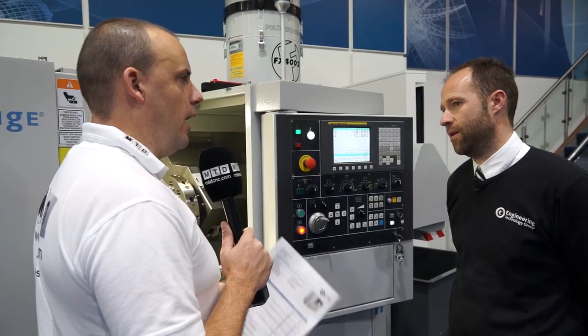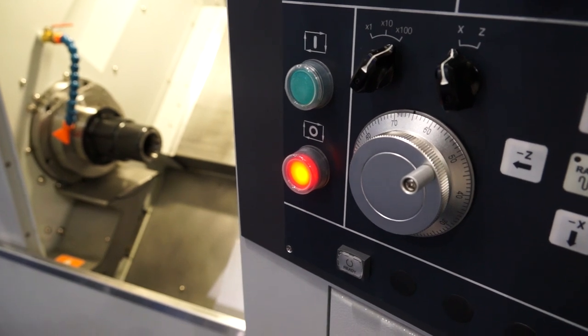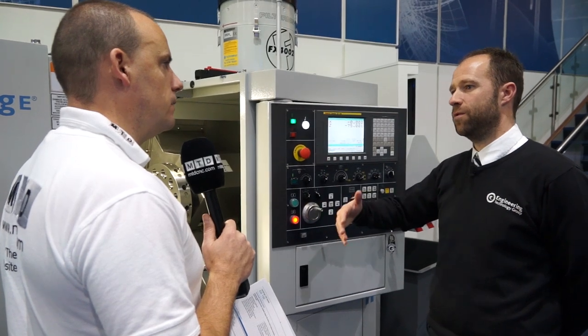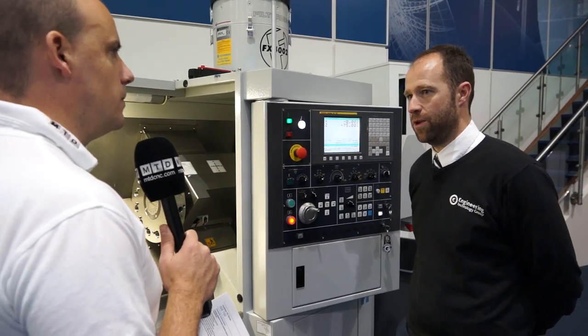Choice is always good. With the FANUC, you've got the OI - is that powerful enough to handle this machine on all levels? Yes, it certainly is. The OI is suited to the number of axes it drives. The only reason to jump up to a higher-level control is if we're going for twin turrets or twin spindles.